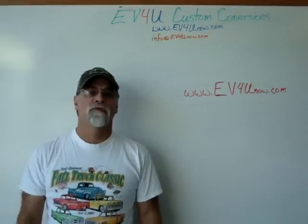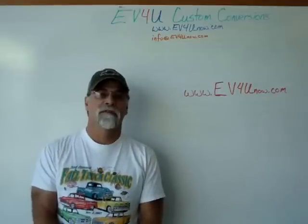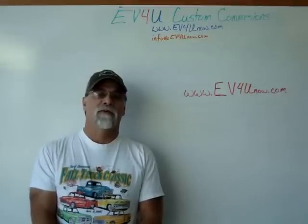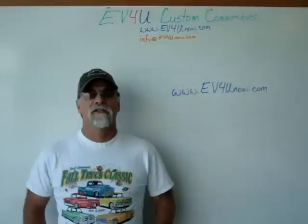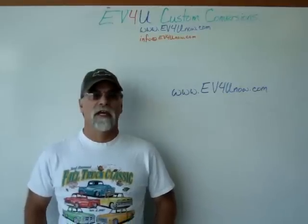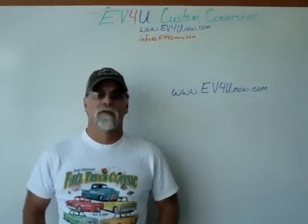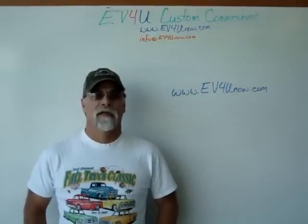I'm Richard with EV4U Custom Conversions. Want to learn more? Want to learn about all the components in greater detail, actually install the components, wire a conversion, test it, and drive it? You can, by attending one of EV4U's three-day hands-on conversion workshops. You'll get a chance to learn, discuss, and ask questions about all the components used in a conversion — wiring techniques, hardware, safety, how it all goes together, and much more. We go into the shop, install the components in a vehicle, wire it up, test it, and after testing in the shop, we test it on our test track.